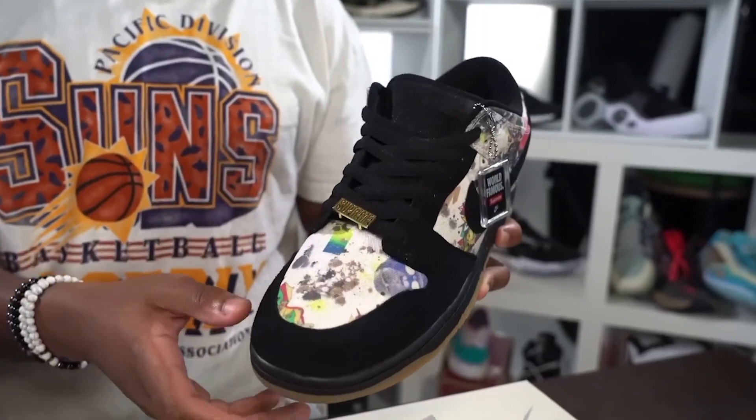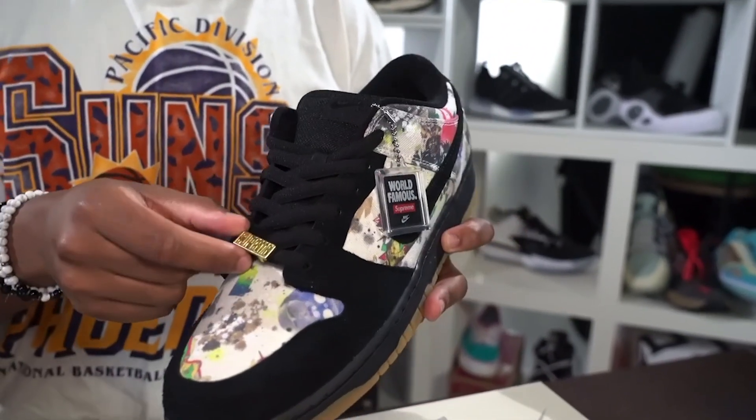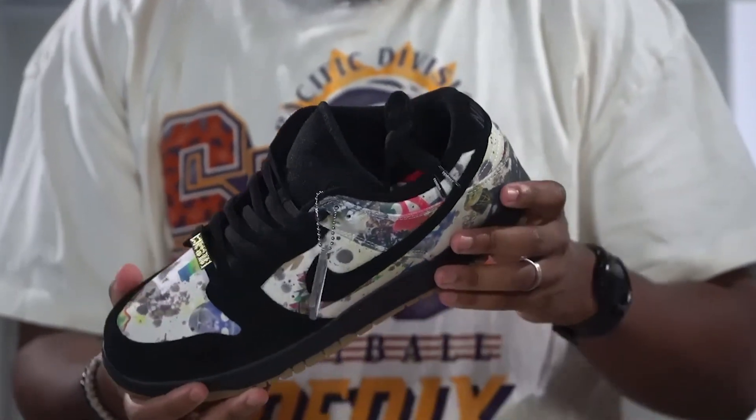You got that Supreme lace jewel right there. The black tongue with the black lace — not my favorite combination, but I still think it looks really good and it allows the art to sort of speak for the shoe itself. You got the Supreme tag, the world famous Supreme and Nike tag. This joint is really nice, and then you got the gum sole on the outsole — who doesn't love a good gum sole.